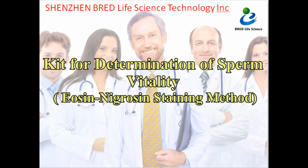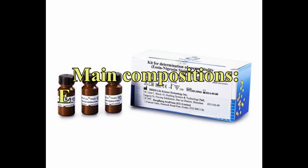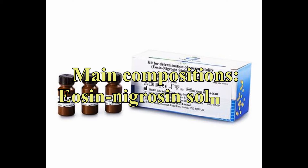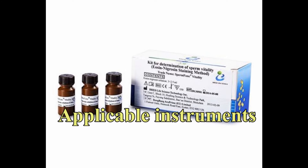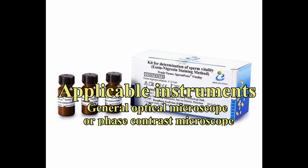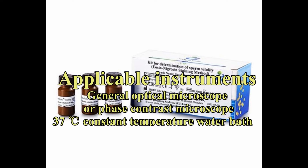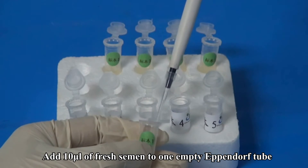Kit for Determination of Sperm Vitality, Eosin-Nigrosin Staining Method. Main compositions: Eosin-Nigrosin Solution. Applicable instruments: general optical microscope or phase contrast microscope, 37 degrees Celsius constant temperature water bath, and 2 to 8 degrees Celsius pharmaceutical refrigerator.